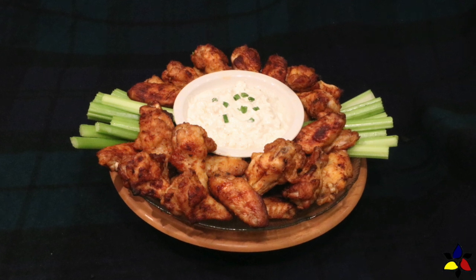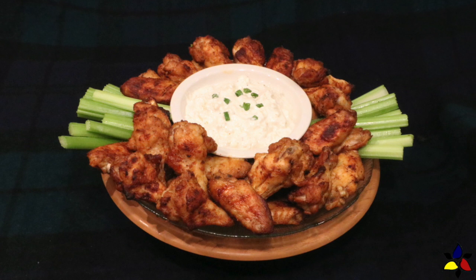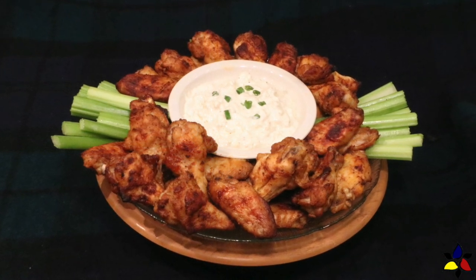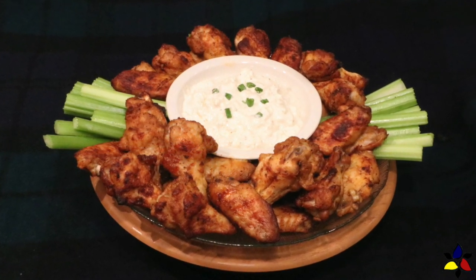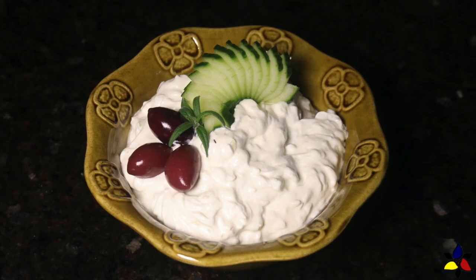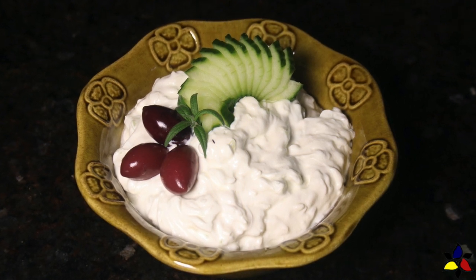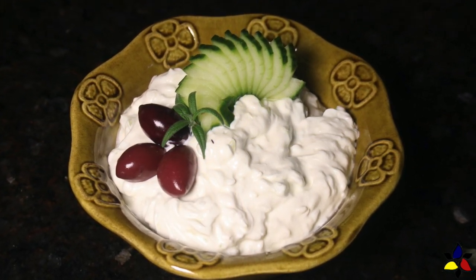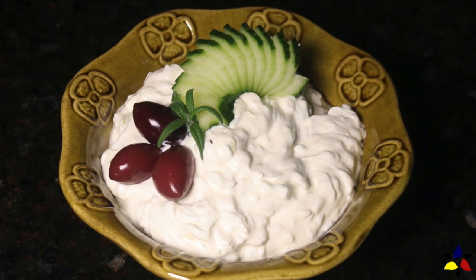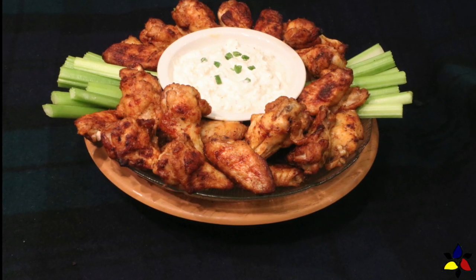Buffalo wings are traditionally served with celery sticks and sometimes with carrot sticks. In a pub, the classic buffalo wings are also served with a blue cheese dip. Although I love the keto blue cheese dip, we sometimes like a bit of variety and make my keto Greek tzatziki, because it also complements the hot and spicy buffalo chicken wings beautifully. Here's how I like to present and serve my crispy buffalo wings.